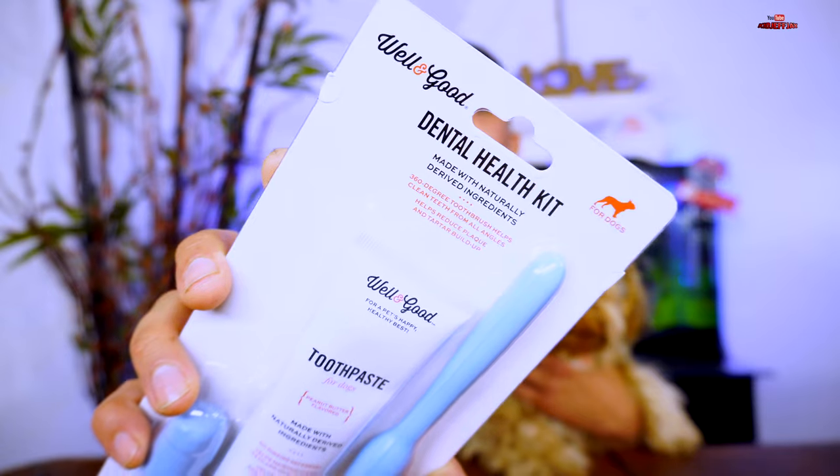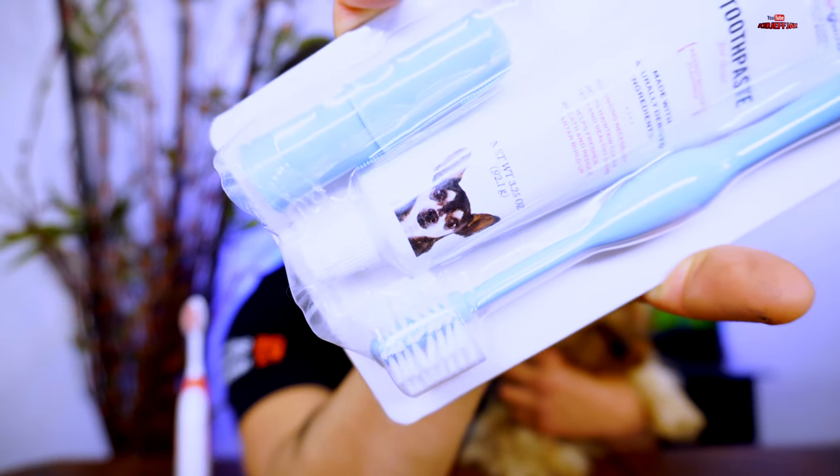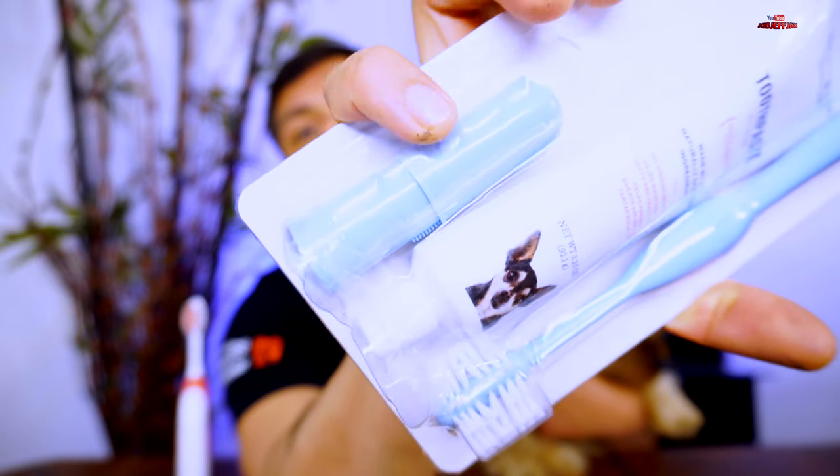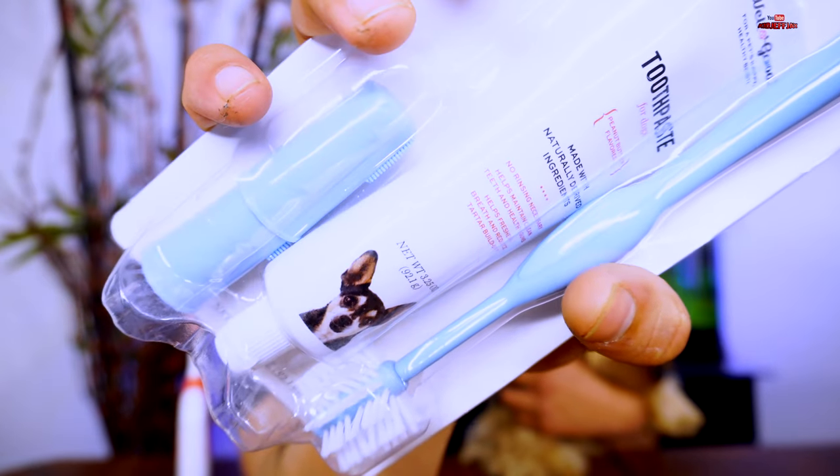I'll be using the Well and Good Dental Health Kit. As you can see, it comes with a 360 toothbrush, a finger toothbrush by my pinky, and obviously it comes with the toothpaste. I'm going to head to the restroom and show you guys how to actually brush your Yorkie's teeth so they can have a clean smile and perfect teeth.